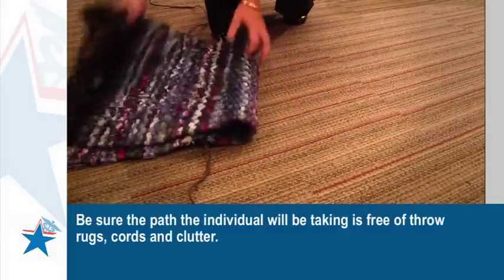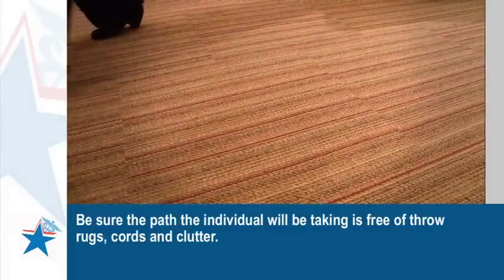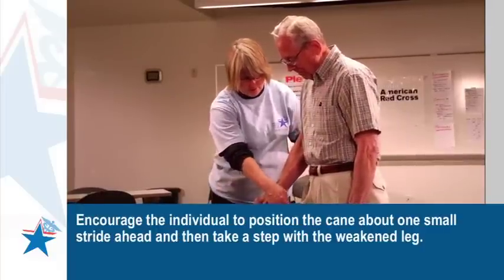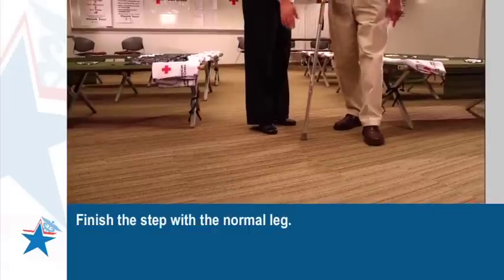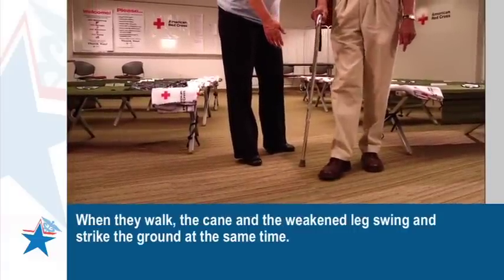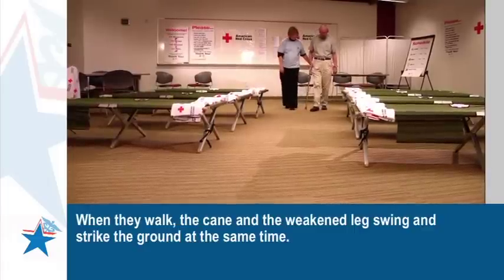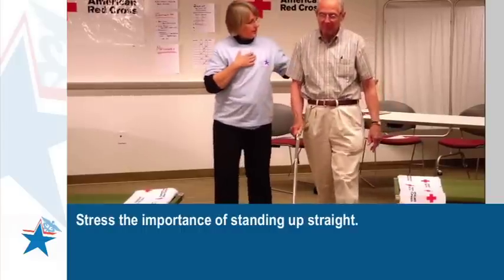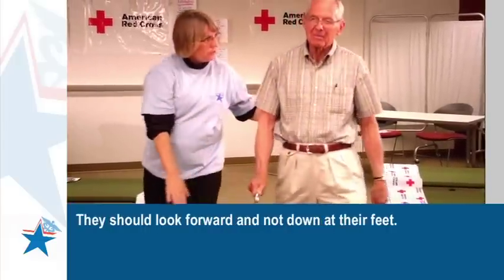Be sure the path they will be taking is free of throw rugs, cords, and clutter. Encourage the individual to position the cane about one small stride ahead and then take a step with the weakened leg. Finish the step with the normal leg. When they walk, the cane and the weakened leg swing and strike the ground at the same time. They should continue that pattern. Stress the importance of standing up straight.